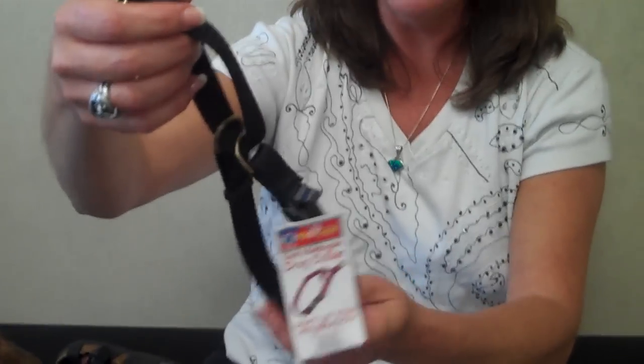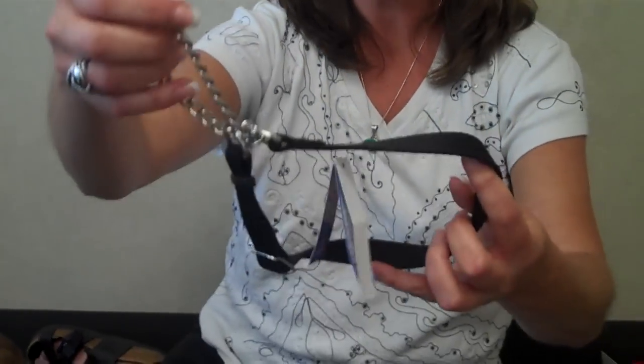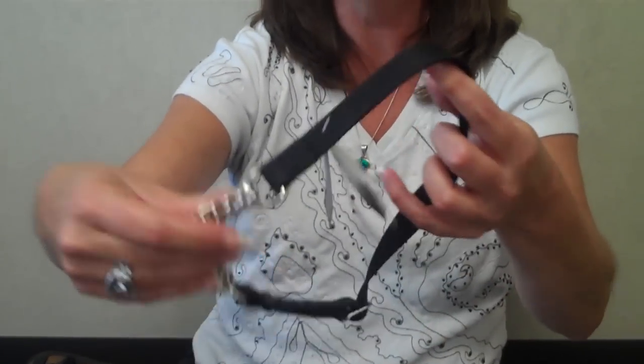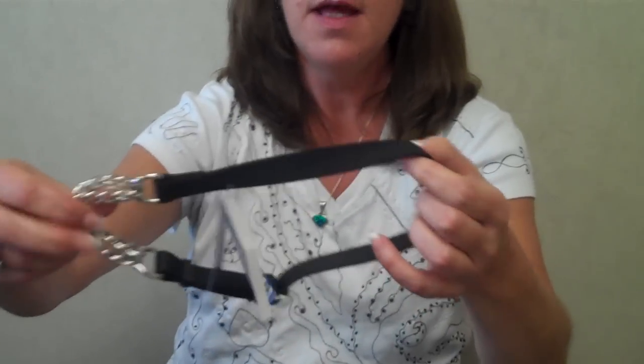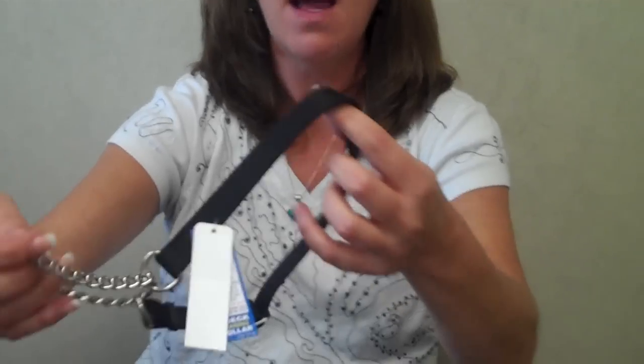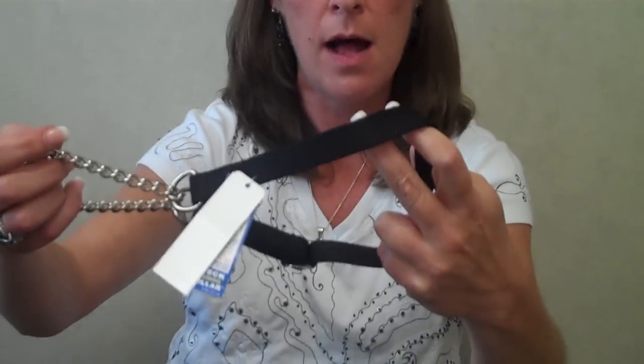Another type of collar that you can use is a limited slip or martingale collar. This one is made of all nylon and it has a nylon loop. This one has a chain loop. The reason for the loop is if you have a dog that has a narrow skull and sometimes will back out of the collar, this will actually constrict on the dog's neck and prevent them from slipping out of the collar.